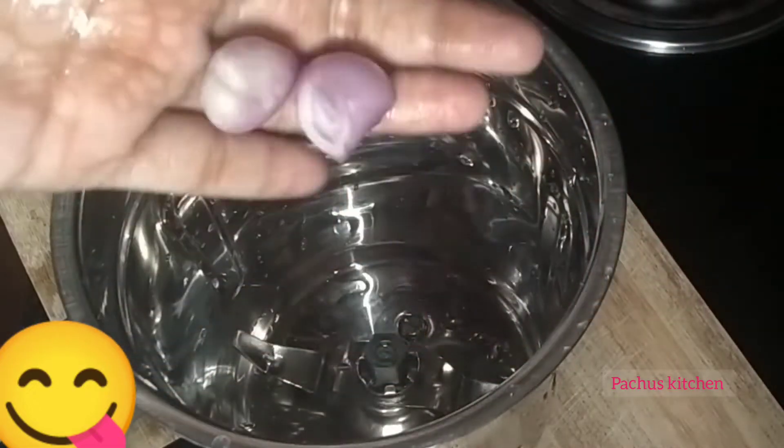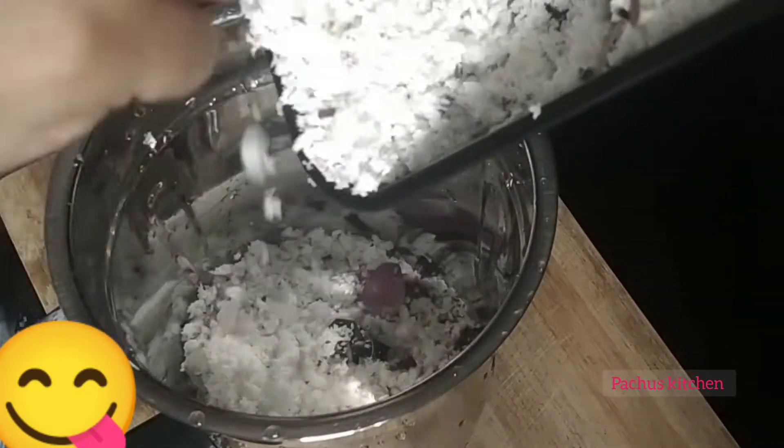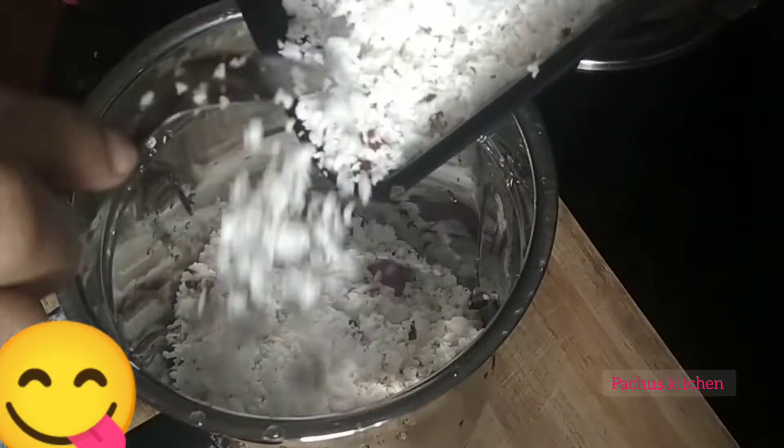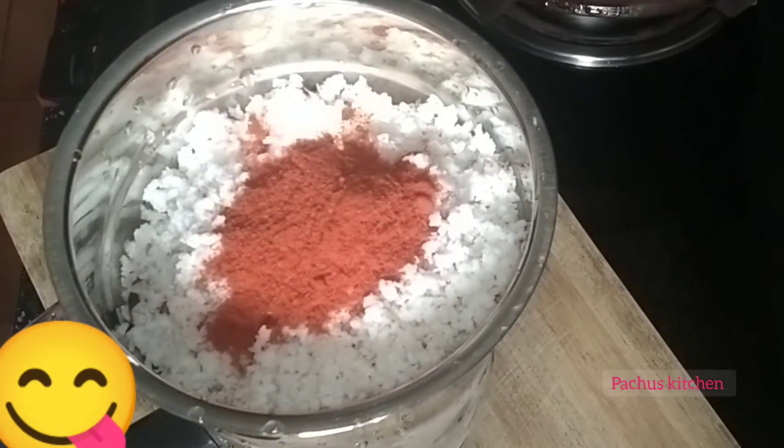I will mix it up in a jar. I will add a little bit, then 3 teaspoons of the mixture.